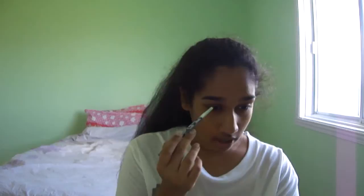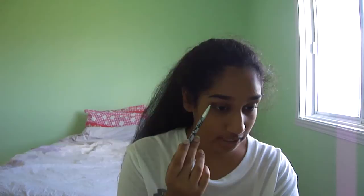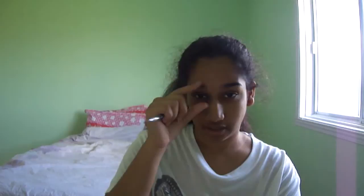On your eyelid, you have your primer and your base color. And then here you have your outer V. This is kind of where the base color and the crease color start to blend in and smoke out. If you have hooded eyes, you might want to extend your outer V so your eyes look a bit longer.